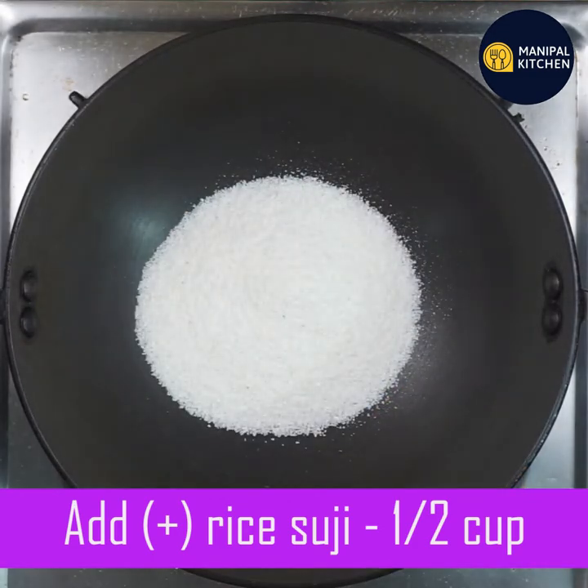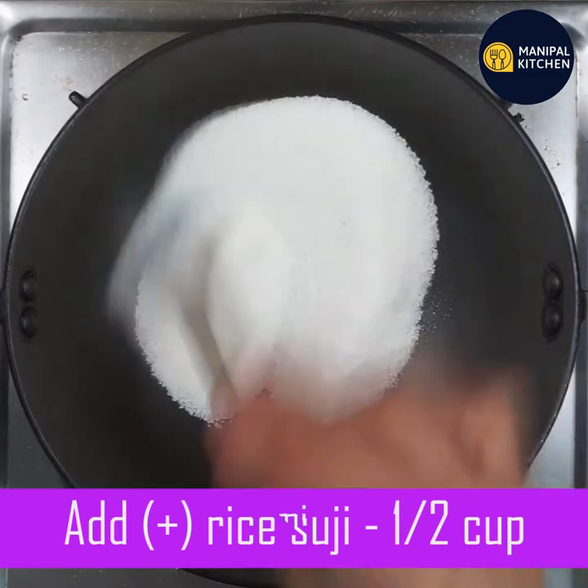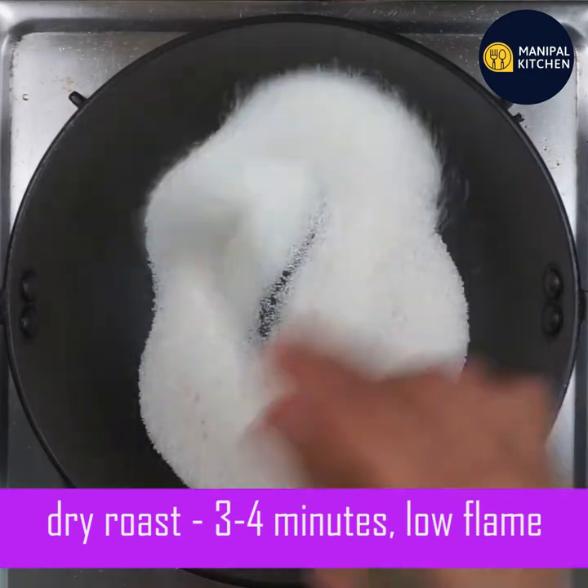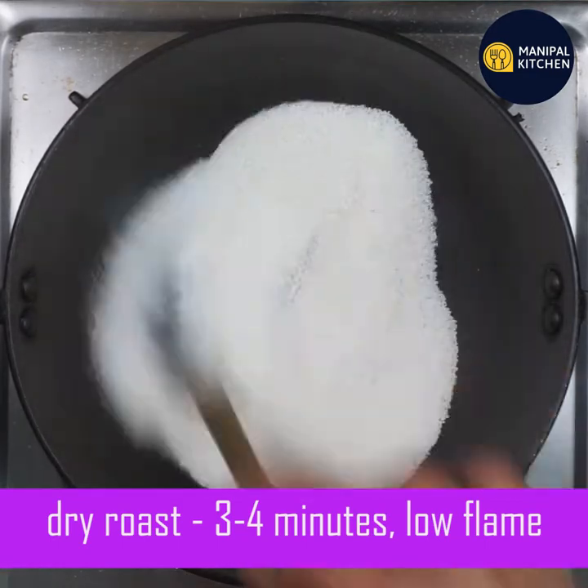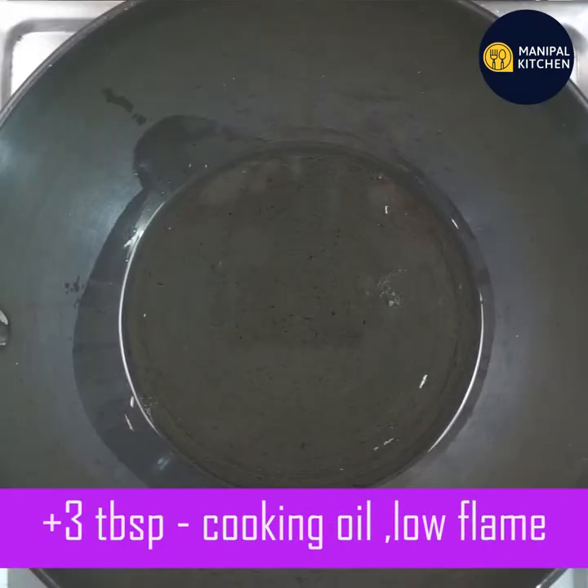Put ingredients in the pan and roast them. Then roast in the pan. It has a nice texture.